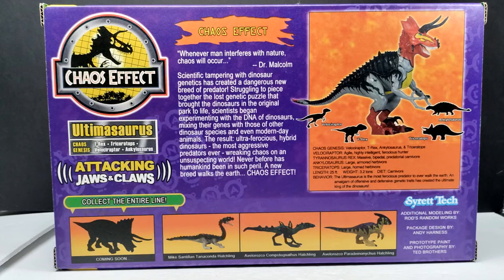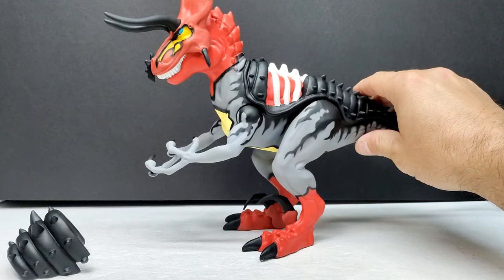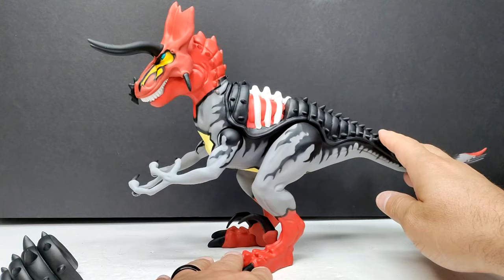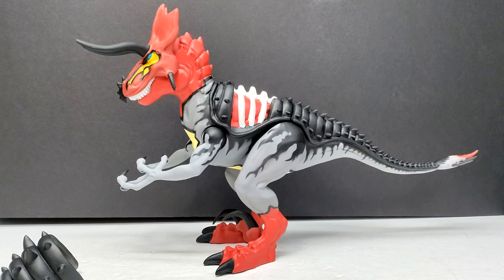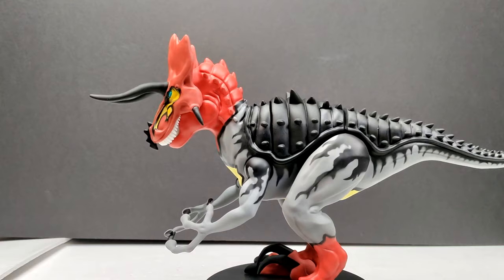Now we're at the point where I need to pop this box open and break out our Ultimasaurus. Here is the dino damage piece that goes with the dinosaur, the covering for the dino damage piece, and then — here is our Ultimasaurus. That is epic. Wow — that is unquestionably one of the most impressive things I've ever seen. It is very few and far between when you get a figure that absolutely blows your mind the way this is blowing my mind right now.